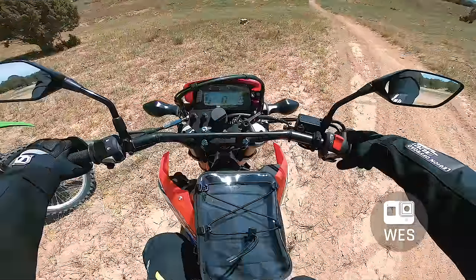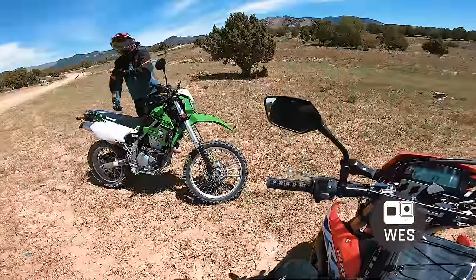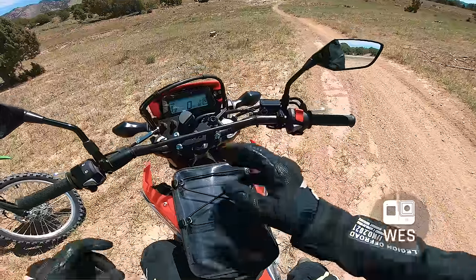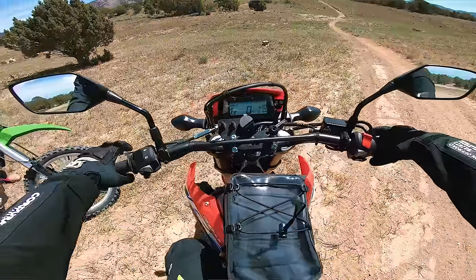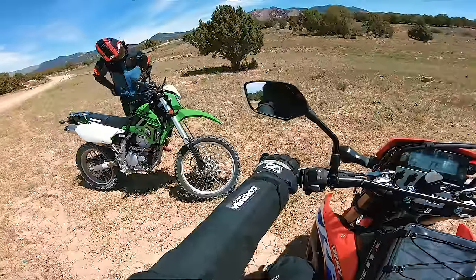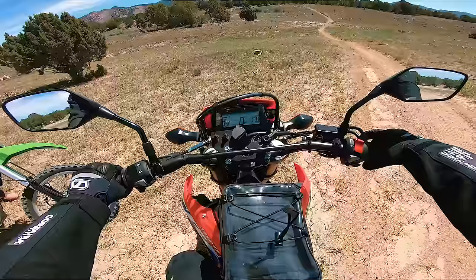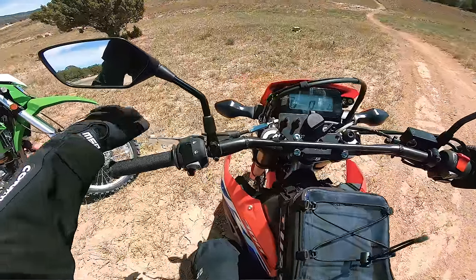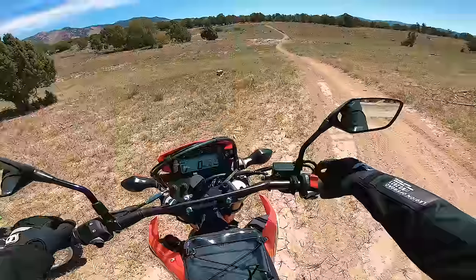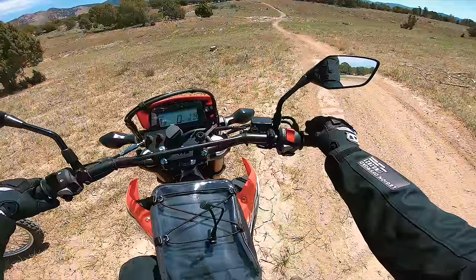ABS turned off? Yeah, but ABS really isn't that big a deal for riders like us — we're usually on as much dirt as we can get. It's nice it's got an off-road mode so you can turn it off in the dirt. Wow, the clutch pull is so light — super light, it doesn't feel like it's connected to anything. I couldn't tell if this was running or not when I stepped up to it.